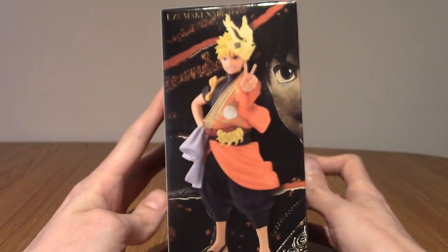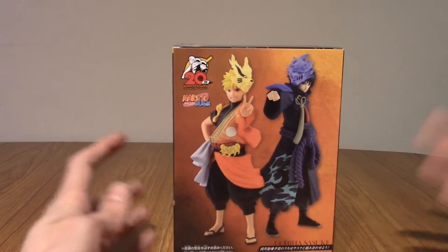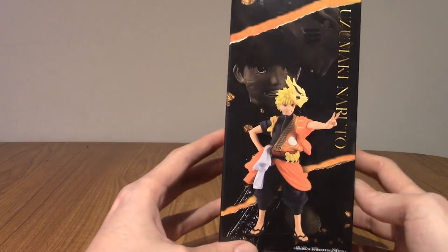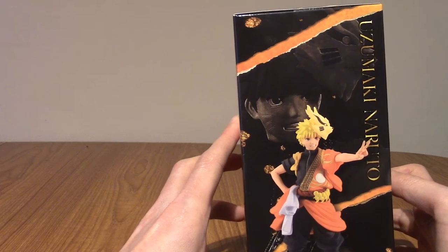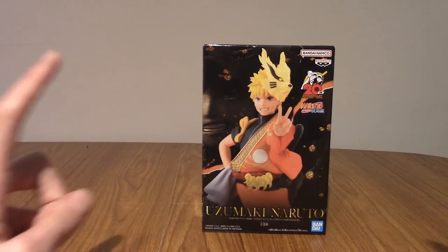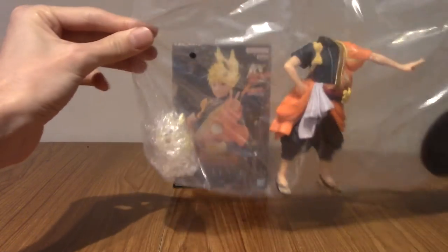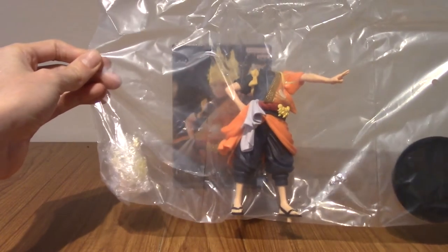On the side we've got a full look at him. On the back we've got both of them, so this is a set of two. I don't think they did a Sakura one, although it would be cool if they made more of the cast — Kakashi would be pretty cool. And there you go, Uzumaki Naruto. He does come in three parts: the head, the body, and the base. I'm going to go assemble him.